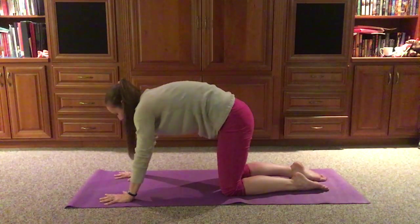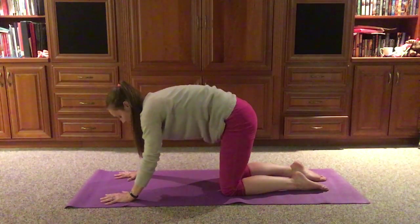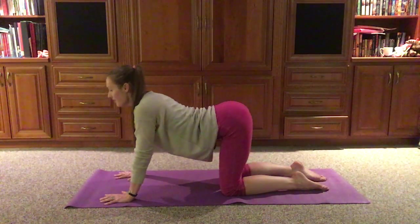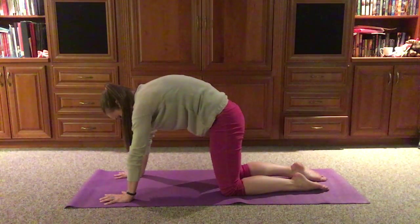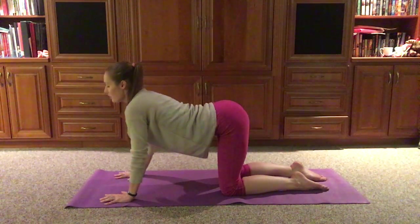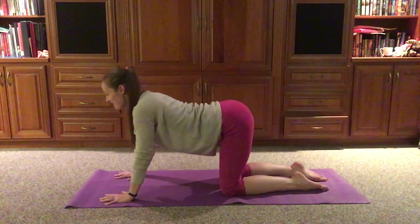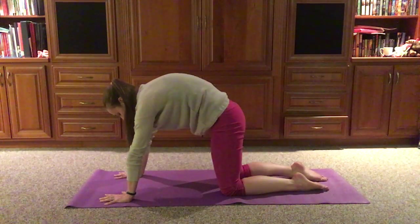We'll repeat that at our own pace now. We can let the belly drop down and let that back round up, adding in the breath. Today might be letting that belly drop down on the inhale, and letting that back arch up on the exhale. Maybe the belly softens on the inhale as it drops, and we just find that stretch we need through the back on the exhale. One more time at our own pace, and slowly but surely we'll come back towards table.